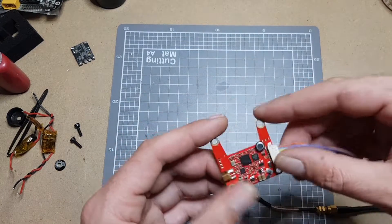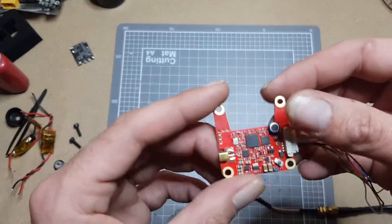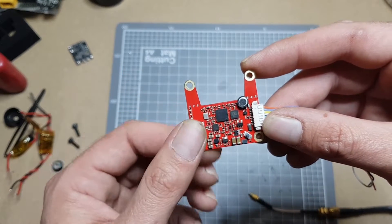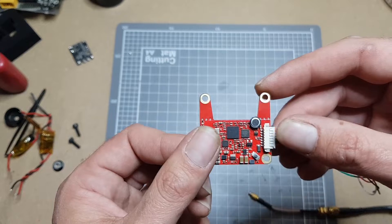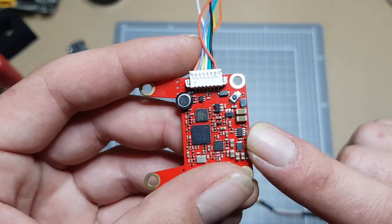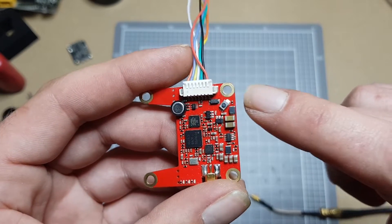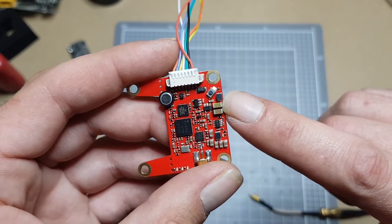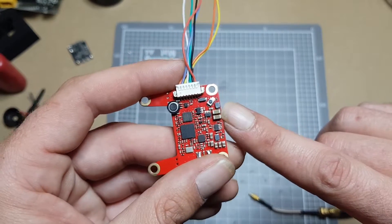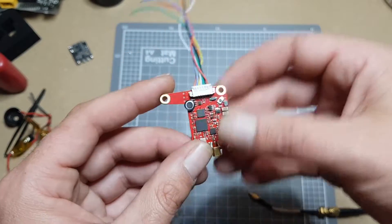What else did I not like about it? That's how it comes — bare like that. I do sort of wish it came with some heat shrink or something, but yeah, tiny complaint really. One other tiny complaint is the filtering isn't great. It's quite minimalistic, with the potential to be noisy — but we'll see that on the flight test. That's all I don't like about it.